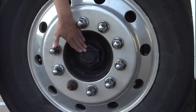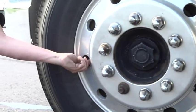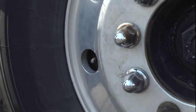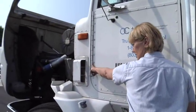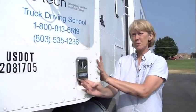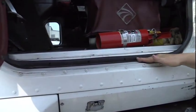My axle seal is properly mounted and secured. It's not cracked, broken, or missing, and I see no leaks. My valve stem and cap — properly mounted and secured, not cracked, broken, or missing, and I hear no leaks. Your mirror brackets are properly mounted and secured, not cracked, broken, or missing any parts. Your door latch and hinges are properly mounted and secured, not cracked, broken, or missing, and working properly. Your weather stripping is properly mounted and secured. It's not cracked, worn, or frayed, and works properly.